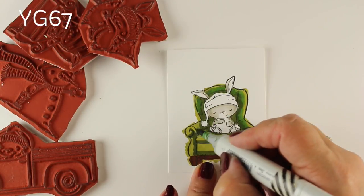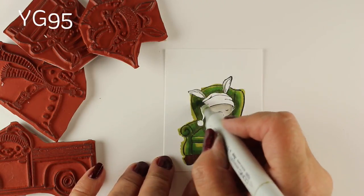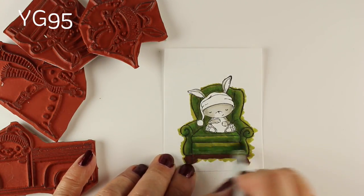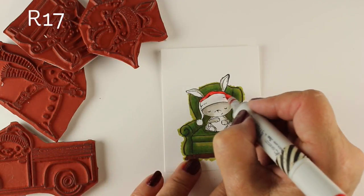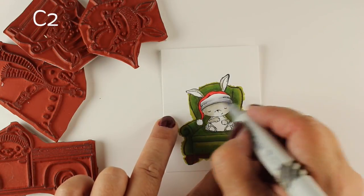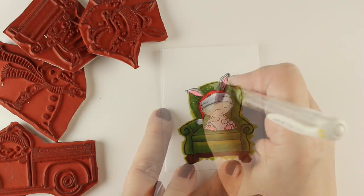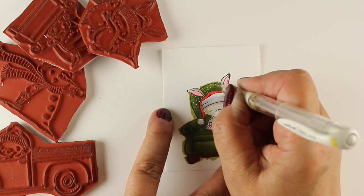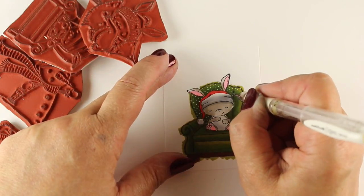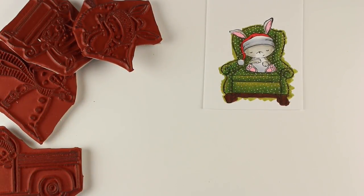I decided to do something I haven't done in a long time, which is layering of the image, because a lot of these images have a bunch of different parts. I start by coloring one, which gives me an idea of where the highlights and shadows are and helps me get familiar with the image, so I know which parts are in the very front. As I'm coloring I think about what pieces to layer — like the fuzzy part on the hat has to be up front, his face, his feet and hands should pop up, and the chair can have multiple layers.